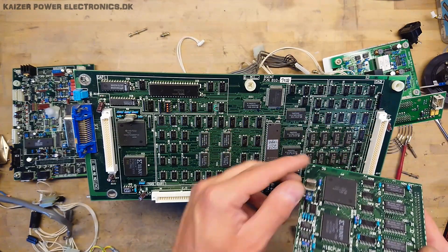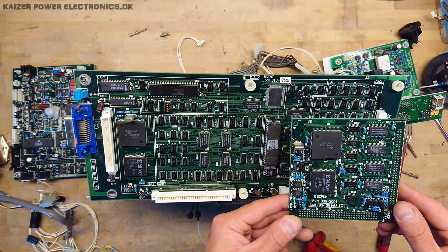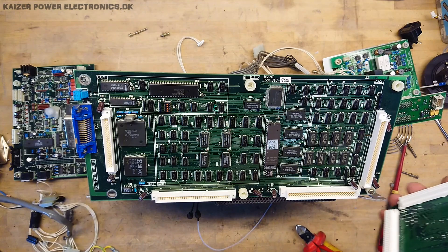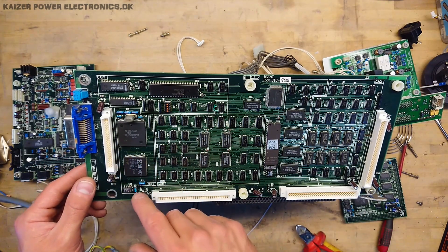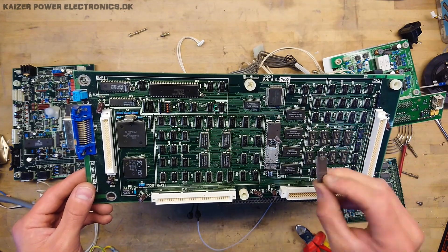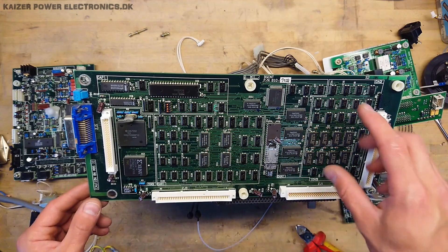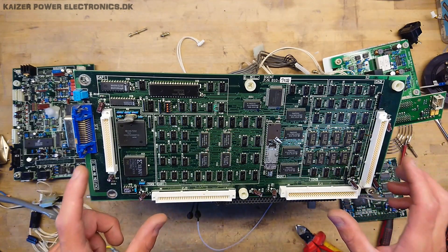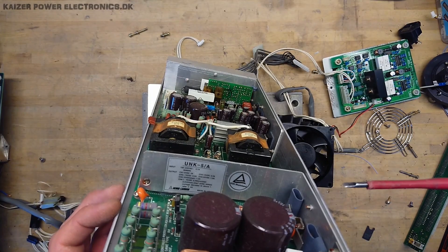It has a 16 MHz crystal, so at least one of the CPUs is running at 16 MHz. At the bottom we have a repeat of the same FPGAs and microcontrollers. It has a broken EEPROM, but other than that it's just signal conditioning and protection for the two plug-in boards.